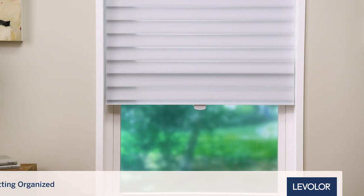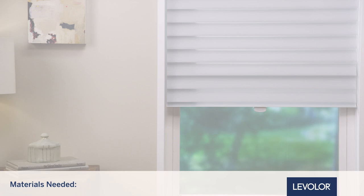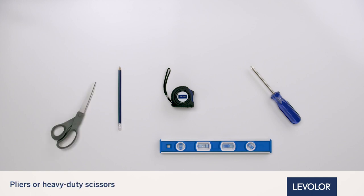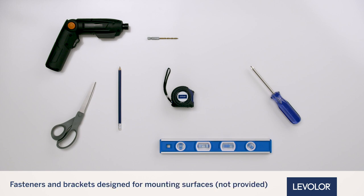Let's start by getting organized. There are a few tools you will need for installation. They are a flathead or Phillips head screwdriver, level, measuring tape, pencil, pliers or heavy duty scissors, power drill with a 3/32-inch bit, and fasteners and brackets designed for mounting surfaces.